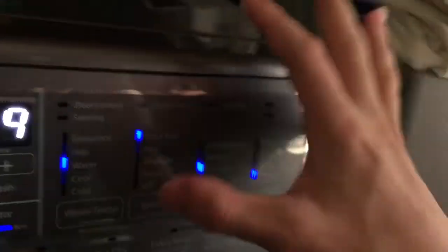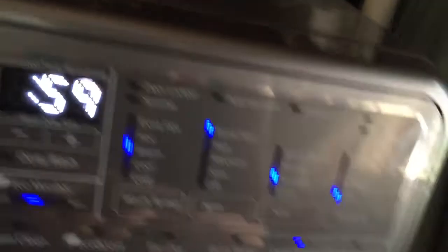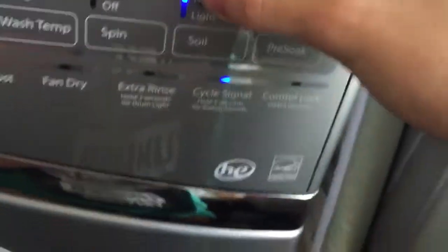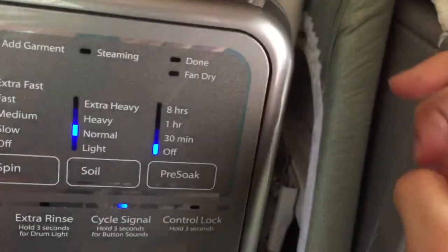But you can also make the wash go faster. You press the spin button. I just usually use it on extra fast. Soil level just depends on what you're washing — if you have a small load, definitely mess around with that. As you can see, it changes your time. Pre-soak — you can turn that on, and it gives you up to 8 hours and 59 minutes. Then turn that off.